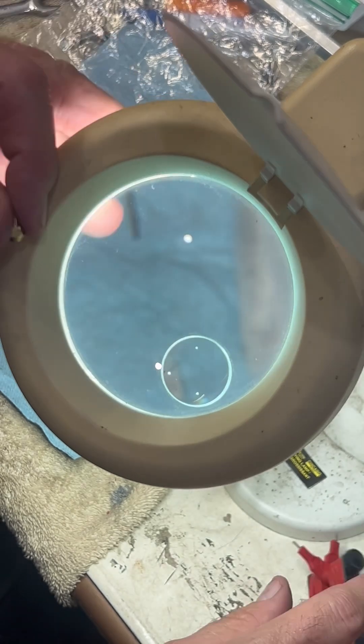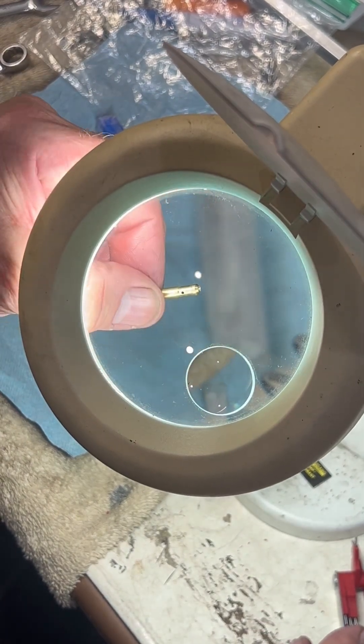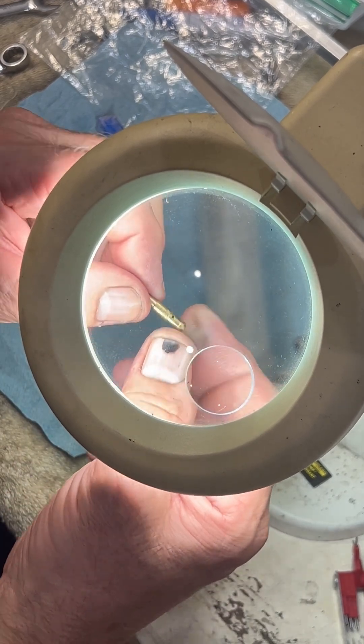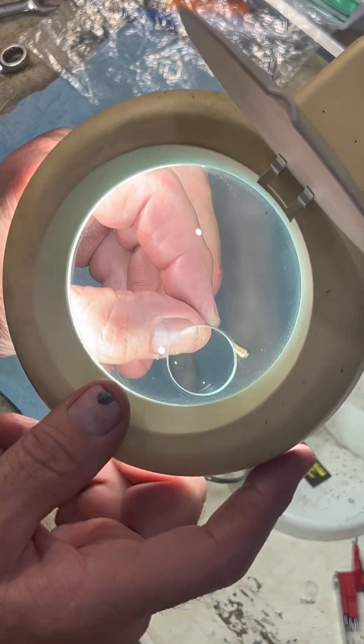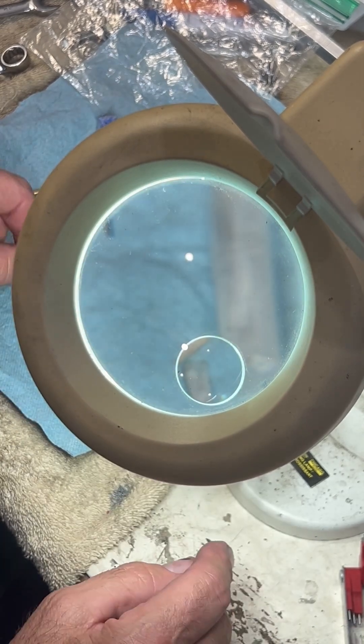We do the same thing with the idle jets. Normally they come with 50s, sometimes 52s, but the Webers came with 55s. I'm going to confirm them with the jets — there you go.